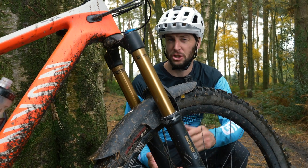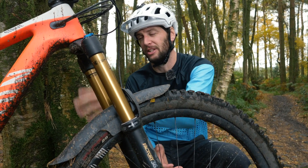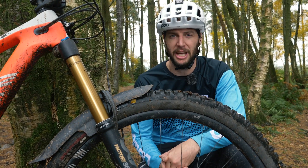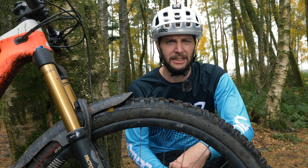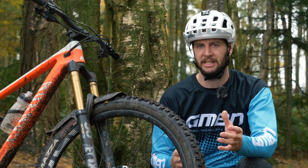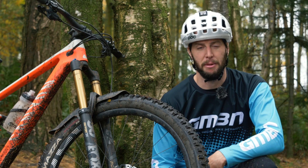Mudguards have come a long way in the last 20-odd years. Back in the day, a company called THG and Crud Catchers were the most popular. They would either attach on the down tube or actually in the steerer tube of the bike, and they gave a lot of protection. However, things have changed and there are now cheaper and more effective ways of keeping that mud out of your face. Marshguards brought out the first small fender-style mudguard, made of really thin plastic — very cheap and cost-effective. It didn't give the best protection, but it has been copied time and again and evolved, becoming slightly bigger and offering a bit more protection.